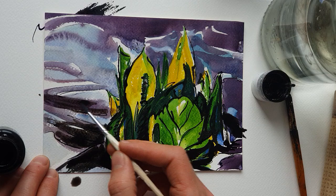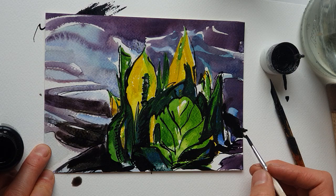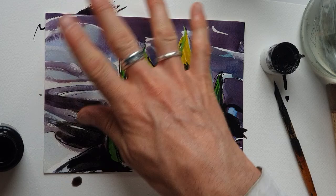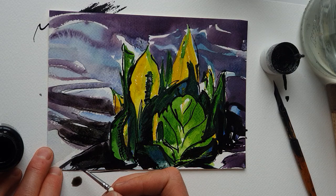Unless you knew skunk cabbage, you wouldn't necessarily know what was going on in this painting — I think it's looking quite fantastical. I like fantastical. I'm not going to put any ink up at the top here — I'm going to leave that light, just the watercolour with that nice bleeding watercolour effect, and have it much darker down at the bottom and on the right.